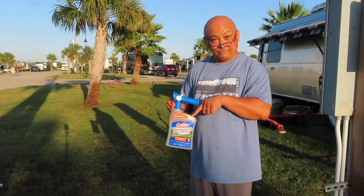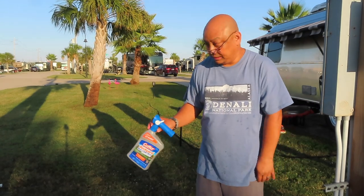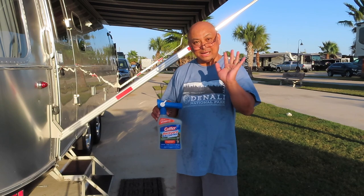Supposedly this is safe for pets — cats and dogs. I don't own either one, and I don't really care for dogs or cats. But it's supposed to be safe for them. Thank you for watching. Bye!